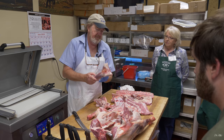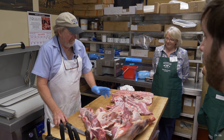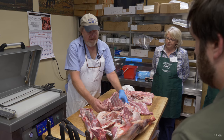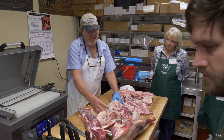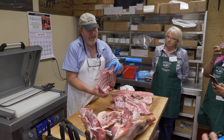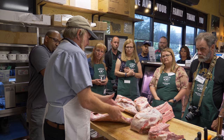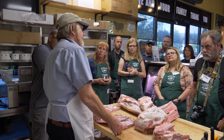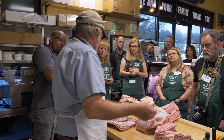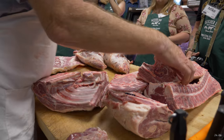Lamb shanks — the front shanks are very good braised. Awesome lamb shoulder, we cut chops out of that. Round bone chops and blade chops off of that. The lamb breast — people don't cook lamb breast anymore. Lamb ribs, I sell a few of them; a lot of them go into sausage or bacon. We make lamb bacon.